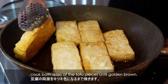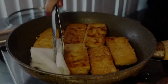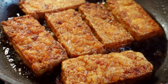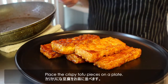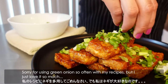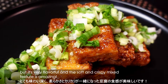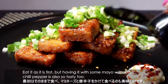Going back to the tofu, cook both sides until golden brown. Wipe off the excess oil with a paper towel, then add the sauce and cook for a while until it thickens slightly. Then it's done! Place the crispy tofu pieces on a plate and sprinkle the chopped green onion. Sorry for using green onion so often, but I just love it! The dish looks quite simple, but it's very flavorful and the soft and crispy mixed texture is amazing. Eat it as is first, but having it with mayo and red chili pepper is also so tasty.